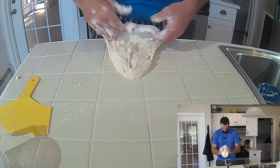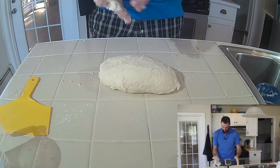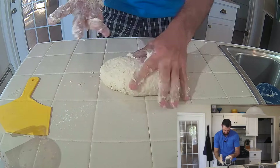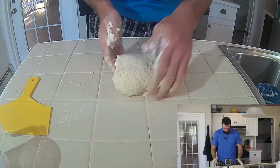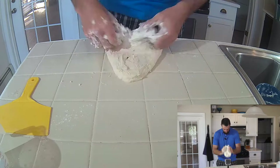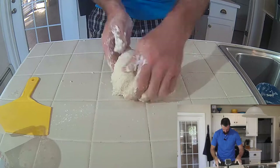This is just a rough slap and fold at the moment, and then I'll start to really do it more precisely as the gluten starts to form. See, it's starting to come off my hands. Now it's starting to form. It's a very soft dough. It's nice.